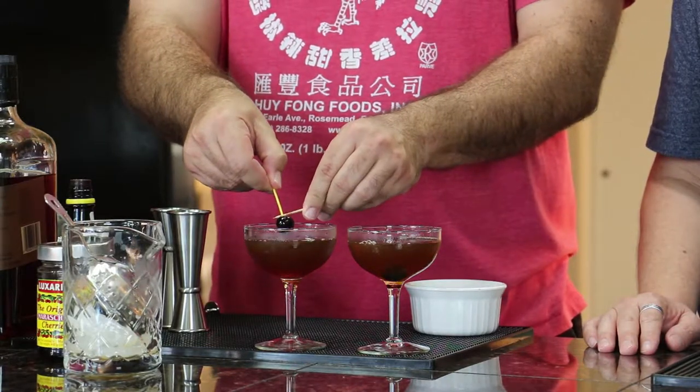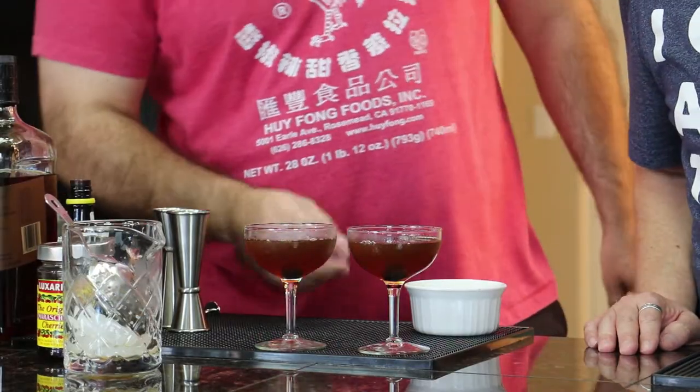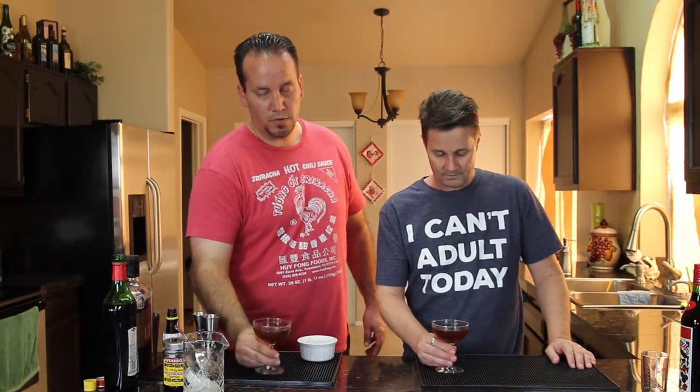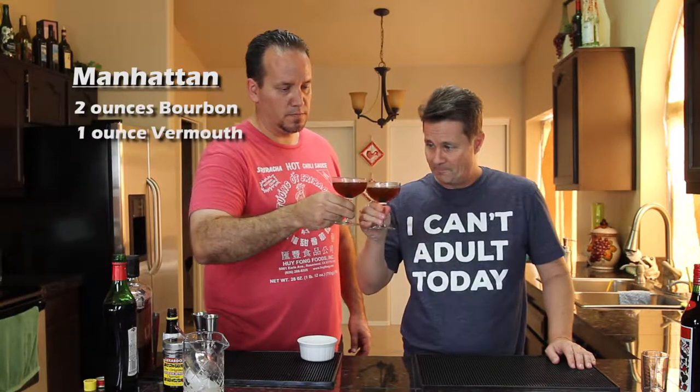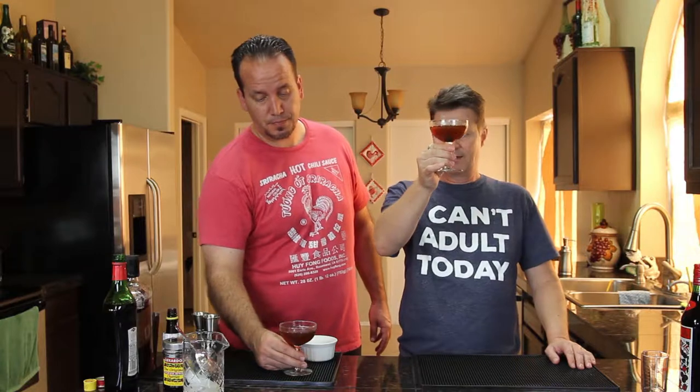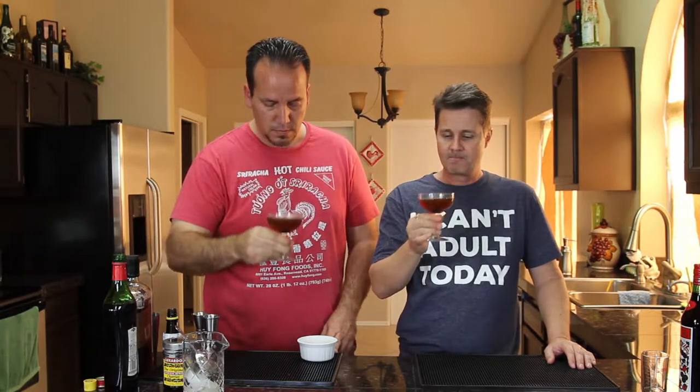We're gonna add a maraschino cherry — some people put it on a toothpick inside, but I actually like the way it looks sitting at the bottom of the glass. So that is a traditional Manhattan. Simple drink but if you do it right it's very tasty. Cheers! It's a strong drink but it's got a great flavor. The bitters adds a lot — it kind of rounds out the flavor. A good way to think of bitters is as the seasoning for the cocktail.